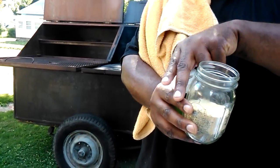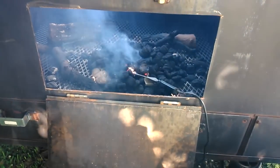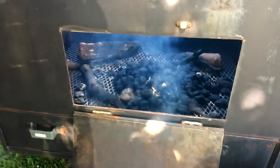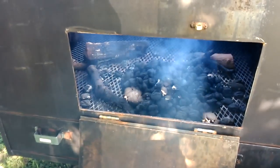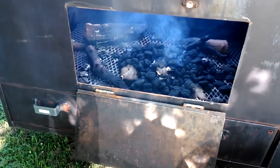This is where I get my fire started. I have a hot rod in here to get my charcoal going — I just put it in for a couple minutes and it starts. It gets the fire going, I let it catch, then add wood once it's caught. That's how we're rolling today — oak and hickory.